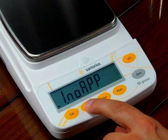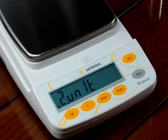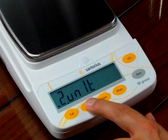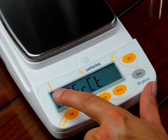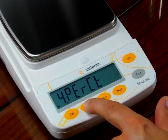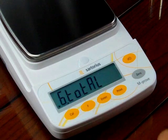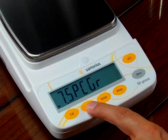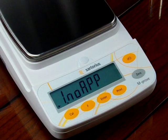If I press the F key, I have two, and this is unit mode. Pressing the F key again: three is count mode, four is percent mode, five is the hold function, six is the totalization function, seven is specific gravity. And then we're back to no application enabled.